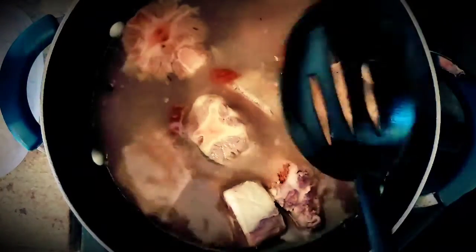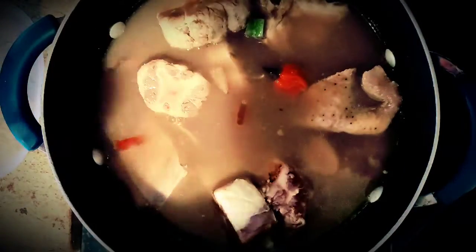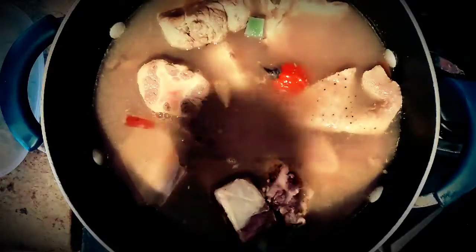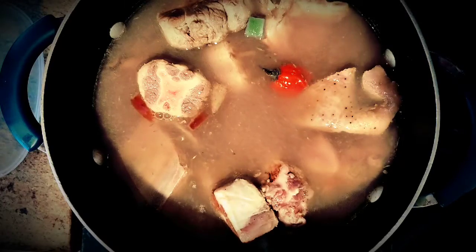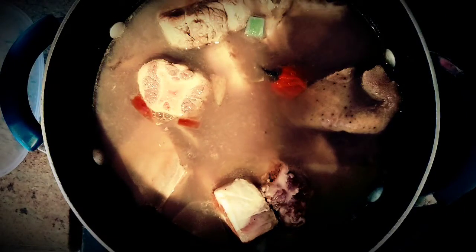Thanks for watching — see you in 45 minutes, we'll be making another dish with these beautiful meats! Oh, by the way, put a cover on it and keep it on medium heat for 45 minutes to an hour and you'll be very happy with the outcome. If you like my video, give me a thumbs up. It's so super easy!